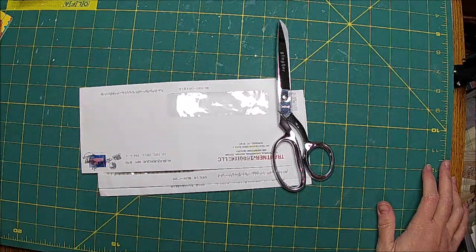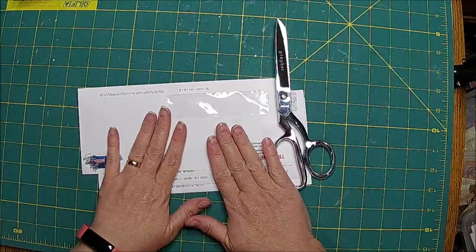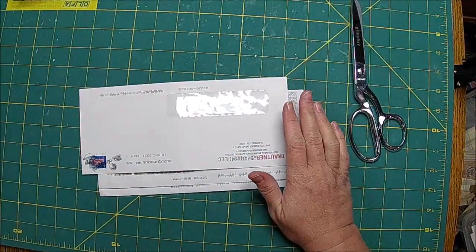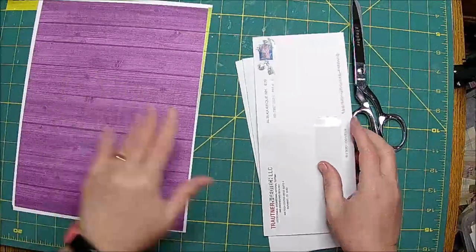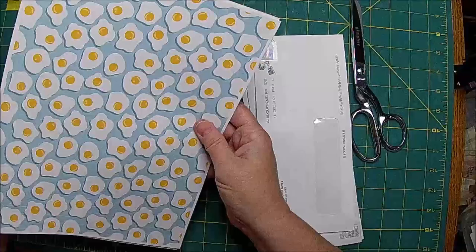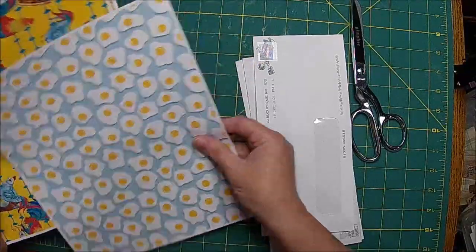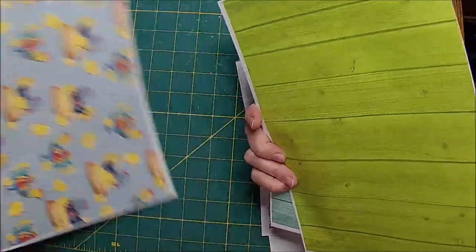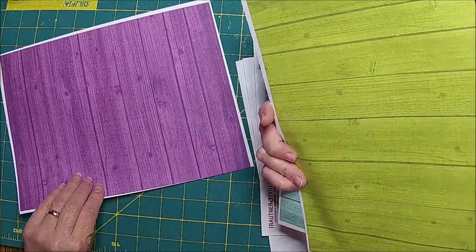Hi there, it's Shell and Clint. Hey guys. So today we are going to work on another secret journaling spot. I am going to just use some of these papers — I did print off some more. And I did remember to put the Etsy page link below.